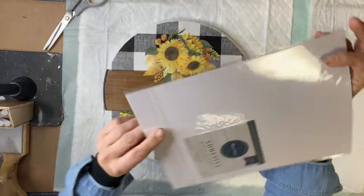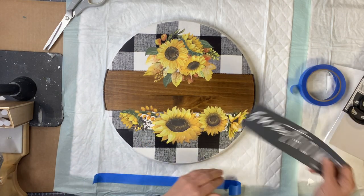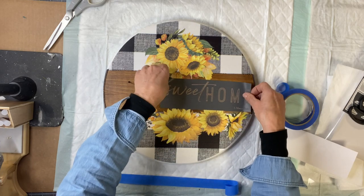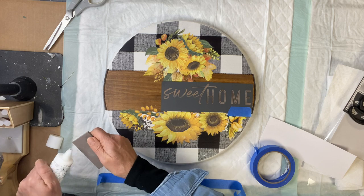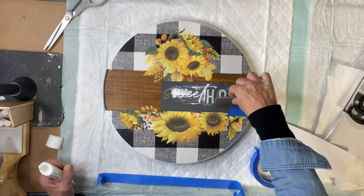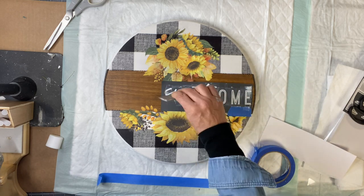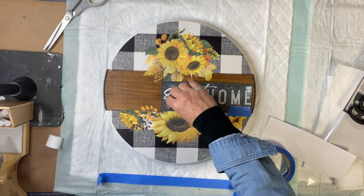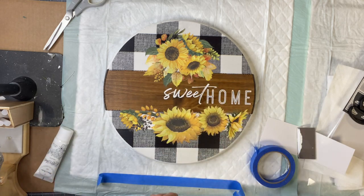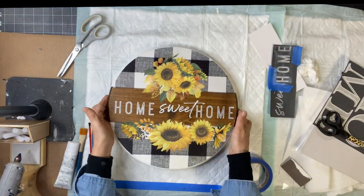I'm going to be using the Sweet Home Maker Studio mesh stencil, but you can certainly use any stencil or word you want in the center. I'm using white Maker Studio ink and applying it with a rubber applicator. You can find the mesh stencil at chalkitupfancy.com. Once I lifted that, I just took the 'home' and put it on the other side. I did give a final coat of the one-hour enamel clear.